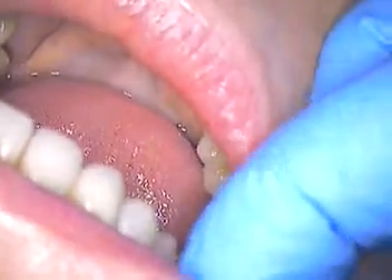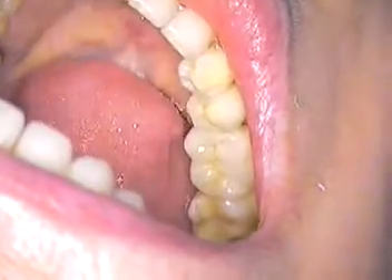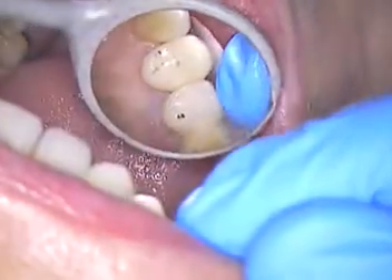Cotton roll is in. I'm going to check our occlusion — we have the paper ready. Here we go. Closed down together and tap, tap, tap. Grind your teeth side to side. Open, please. Looks like we're right on target. Does that feel good to you, Victoria? Yes, it does. Alright.